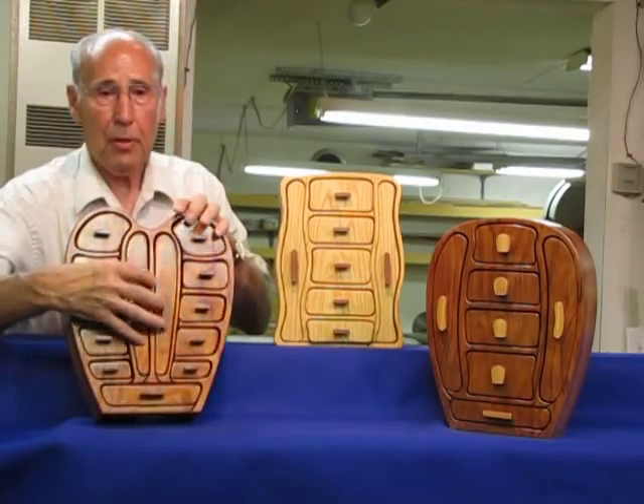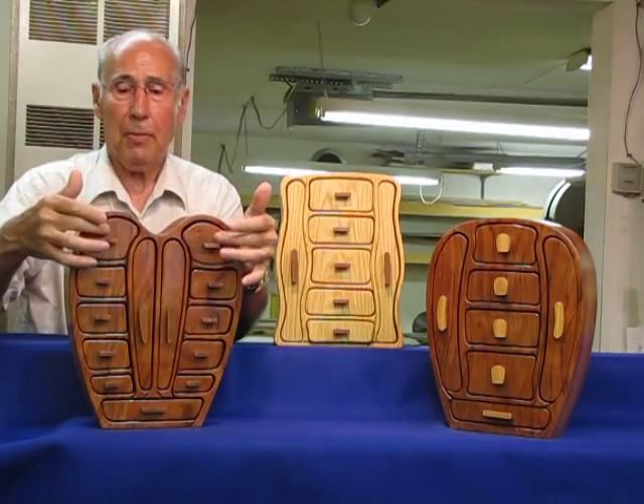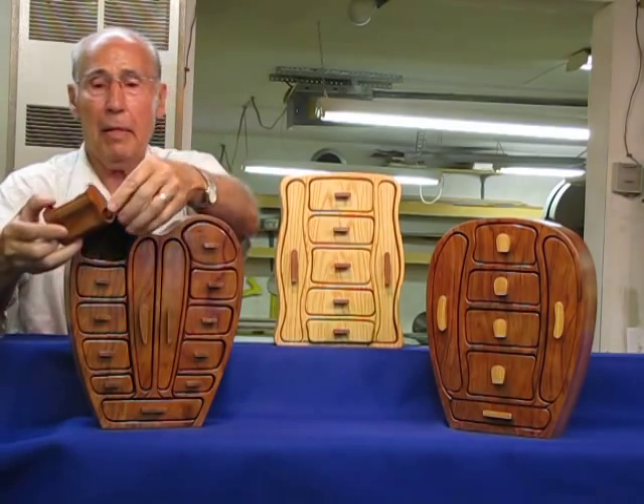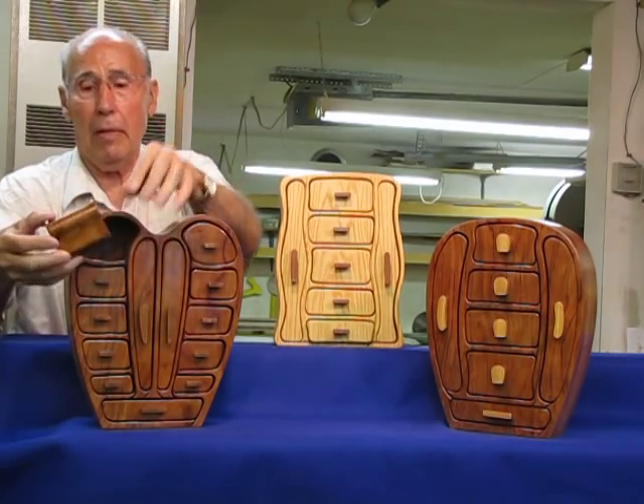In addition to the two necklace drawers, this box has two hidden drawers. Turn that box around and there's two hidden drawers in the back.